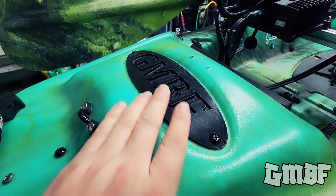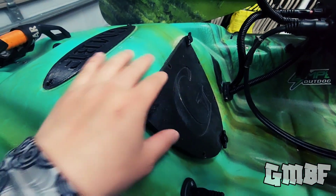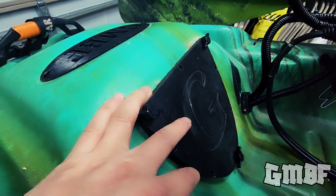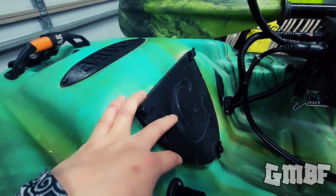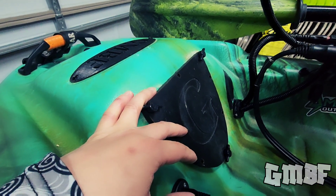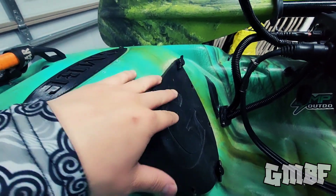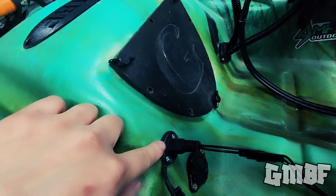Right at the front, we have a custom GMBF nameplate, 3D printed by myself. And then here, another 3D printed part — this is my front hatch cover. Basically what I did was cut the opening big enough so I could fit my 30 amp Amped Outdoors battery. I wanted my battery inside the hull, and it was scary to cut a hole of this size, but I measured twice and I cut once. The hatch cover is held on by three-quarter by 20 bolts, and I did put a waterproof gasket around here. I haven't had any water in there since I've done it.